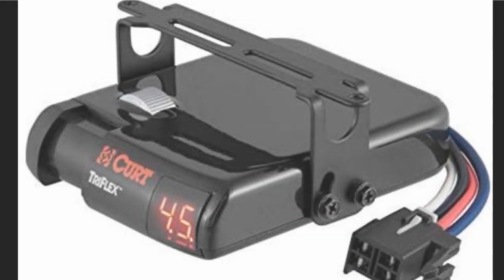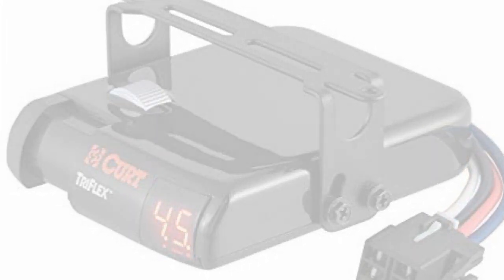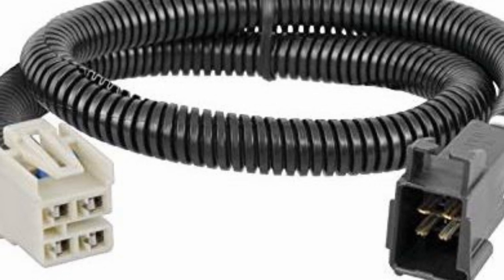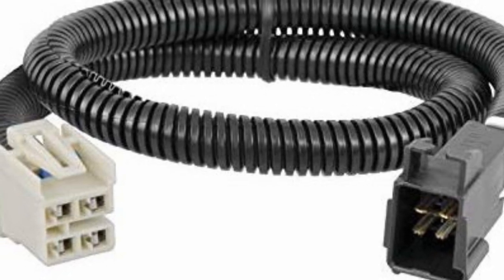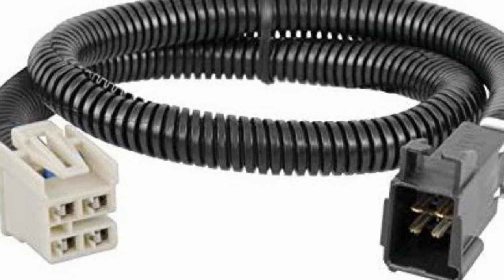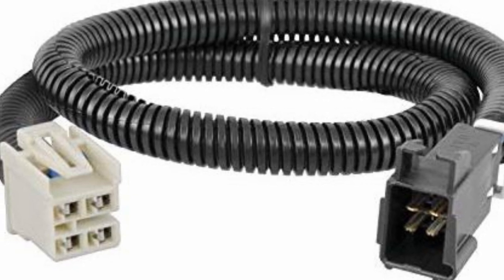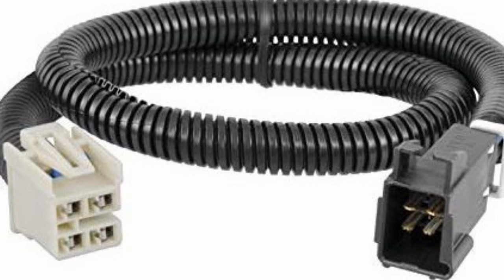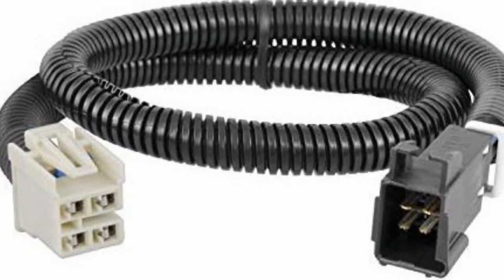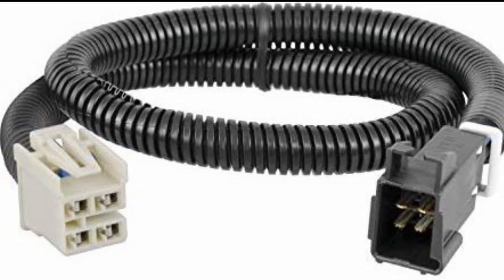This brake controller works with pretty much any vehicle, or at least any vehicle that's already wired for a seven-pin trailer connector. This adapter harness is vehicle specific, so you need to find the one that works for your make and model. One end plugs in under the dash and the other end plugs into the controller itself — that is if the vehicle is brake controller ready, or plug-and-play. If not, there's a harness that's open-ended, which means you'd have to splice wires — doing it the hard way basically.